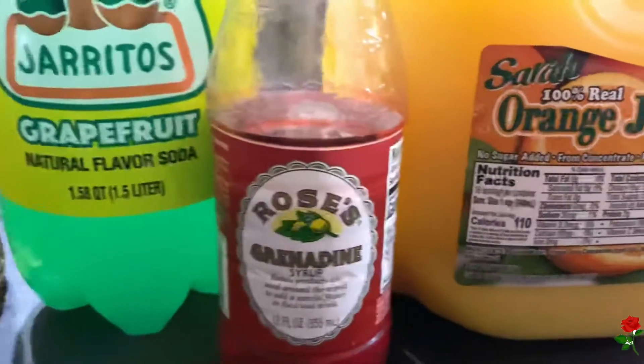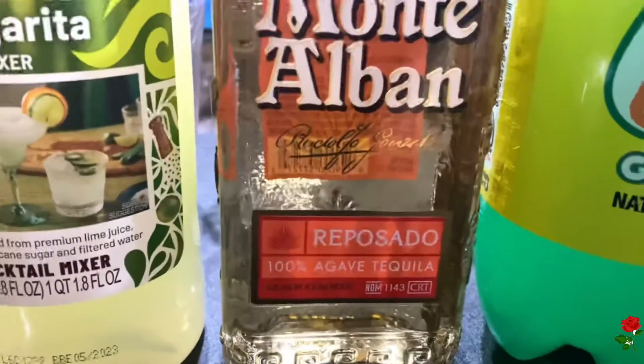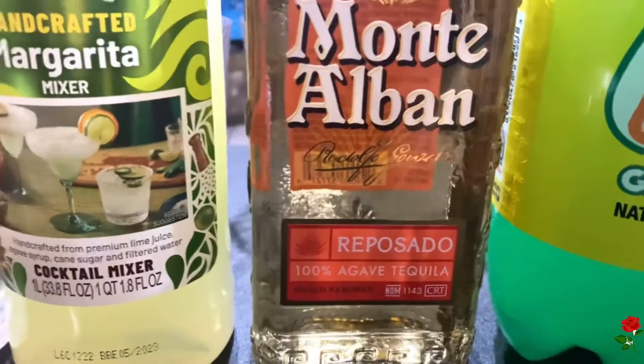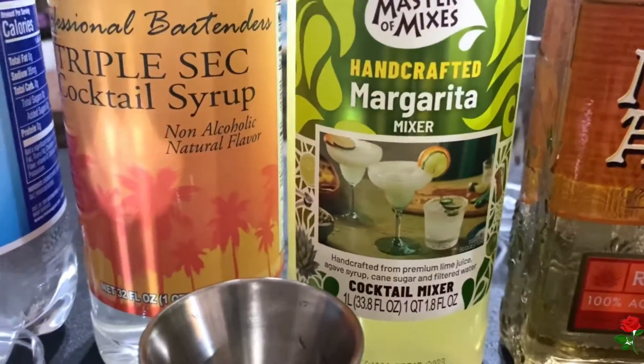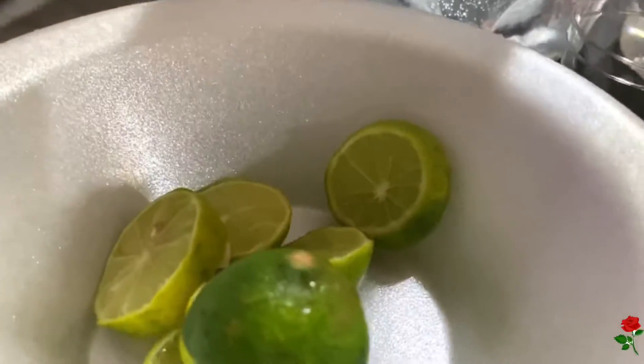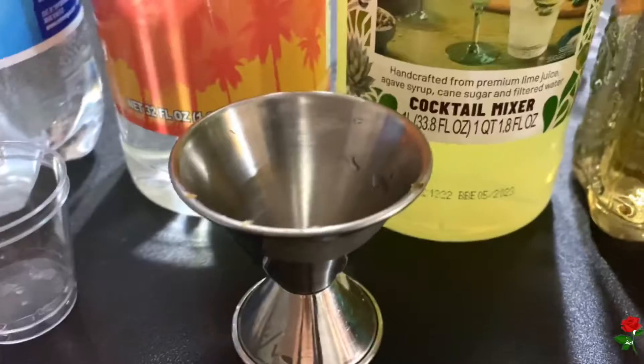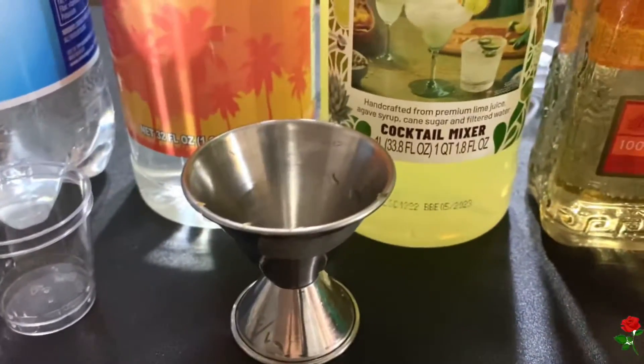I have some orange juice, some grenadine, some grapefruit, some tequila — the main character in this — some margarita mix, some triple sec, some sparkling carbonated water, some limes, and then we have our shot glasses and our jigger. We also will be using ice.